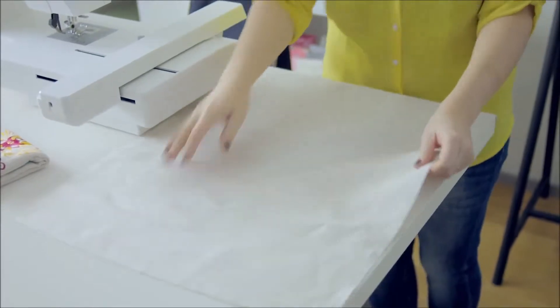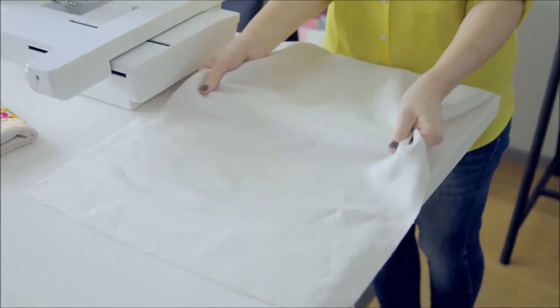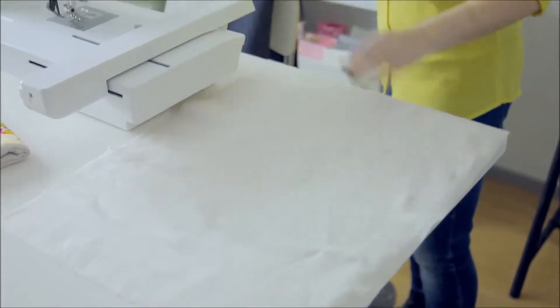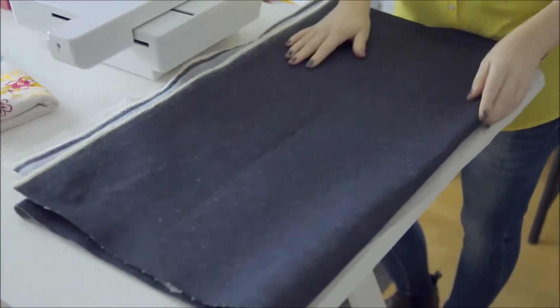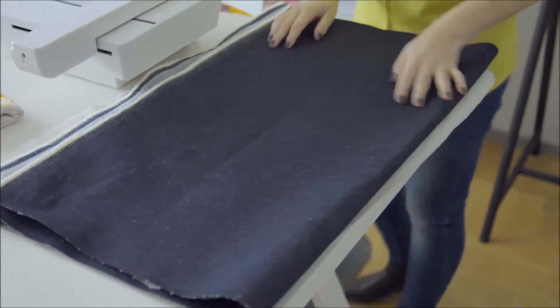First you need a stable woven fabric, nothing too heavy and definitely not stretchy. Denim and twill fabrics are good options. You can download the detailed instructions as well as the patterns from fuff.com.